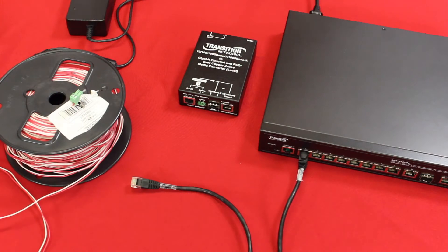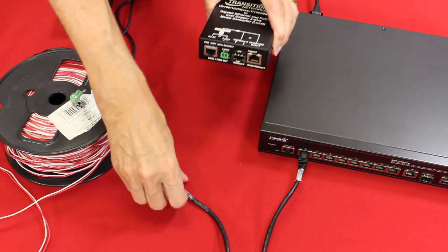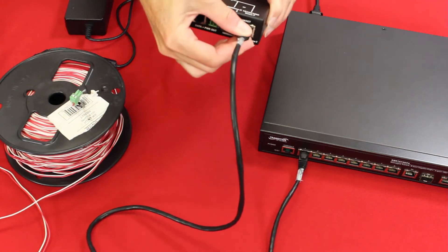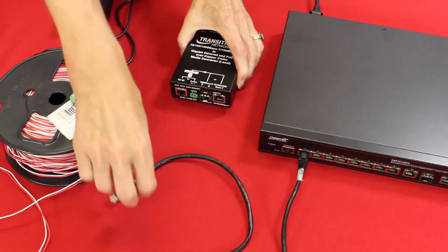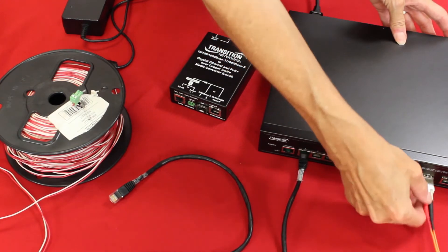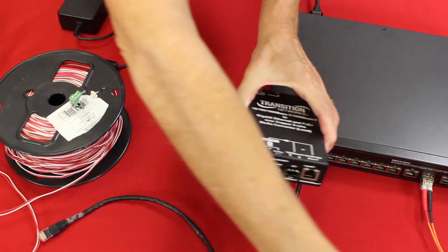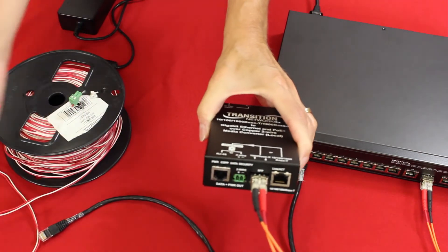This solution is very flexible and offers a couple of options for the network connection. A copper network cable with an RJ45 connector from a switch is connected to the local unit's 10/100/1000BASE-T input connector. Alternatively, if a fiber switch is in place, either a single mode or multi-mode fiber network cable can be connected to an SFP inserted into the 1000BASE-X input connection.